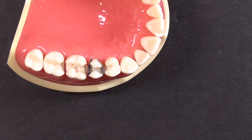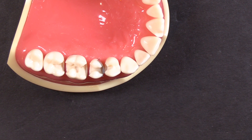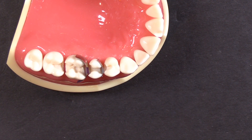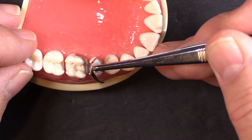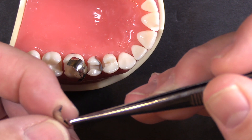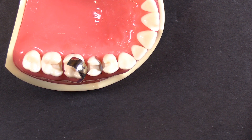The same goes for if you're doing a back-to-back restoration. If you're using the Compositite 3D Fusion matrix bands with the placement tabs and you've got a back-to-back situation, that's going to put the tabs right in the way — right in the middle of your marginal ridge area of the two teeth that you're trying to work on.